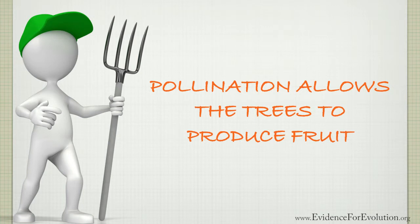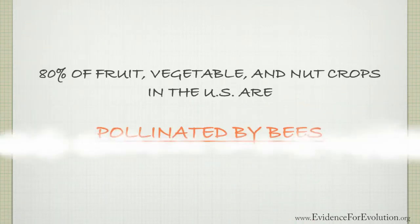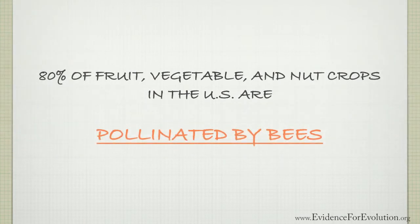As we saw earlier, 80% of the fruit, vegetables, and nut crops in the United States are pollinated by bees.